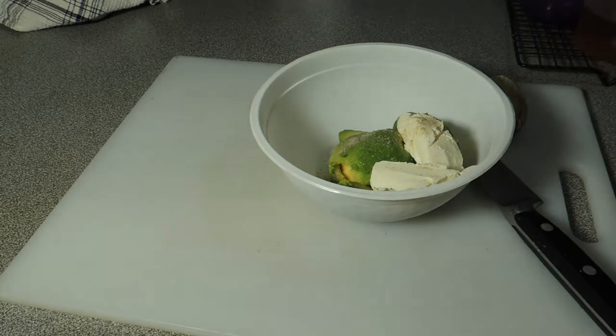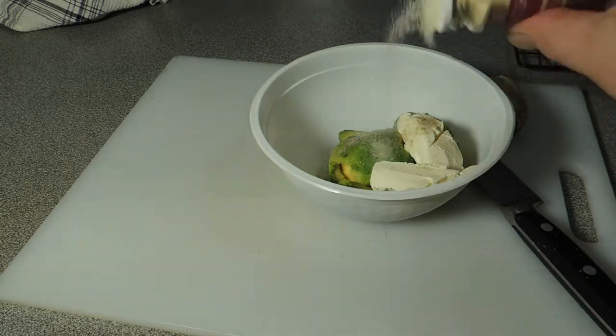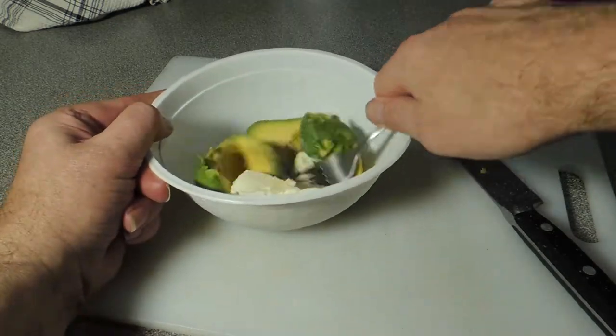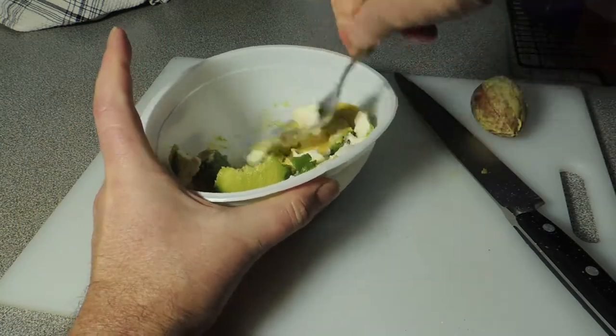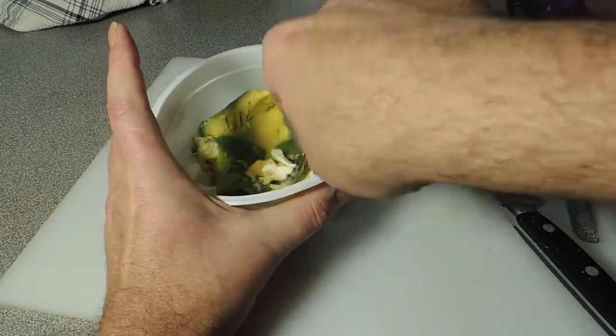Put in your hot seasoning — for me this is white pepper, but you can put in some cayenne. I also put in garlic and onion powder. Use the back of a fork to start mashing that avocado and letting the cream cheese and avocado get to know each other real well.